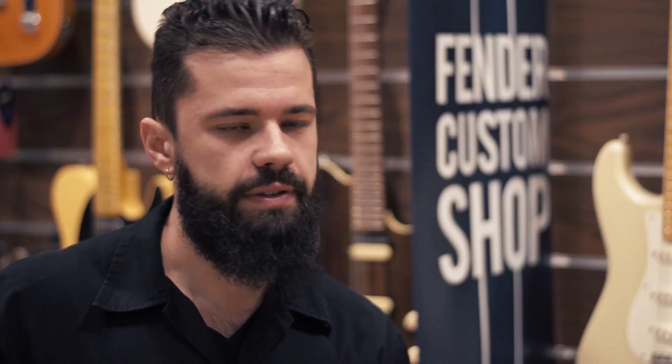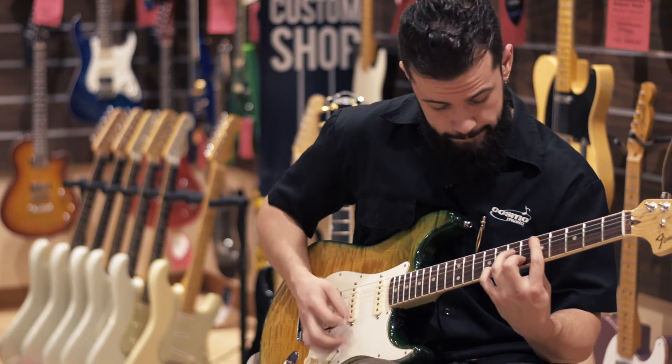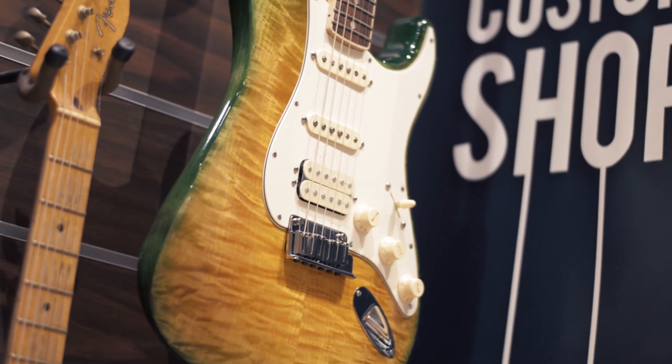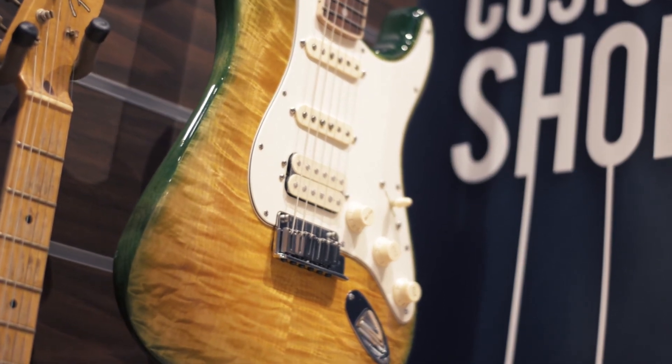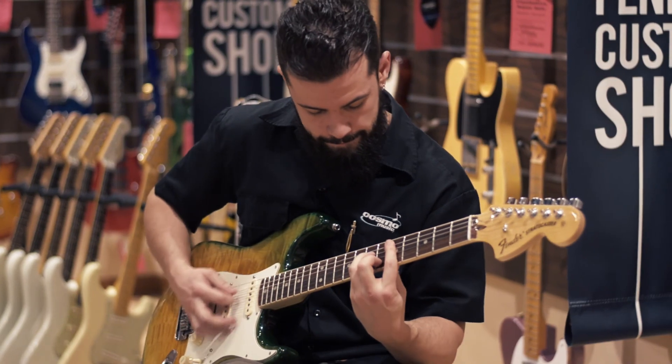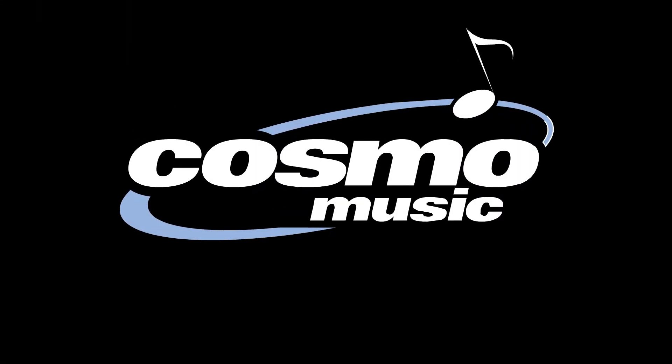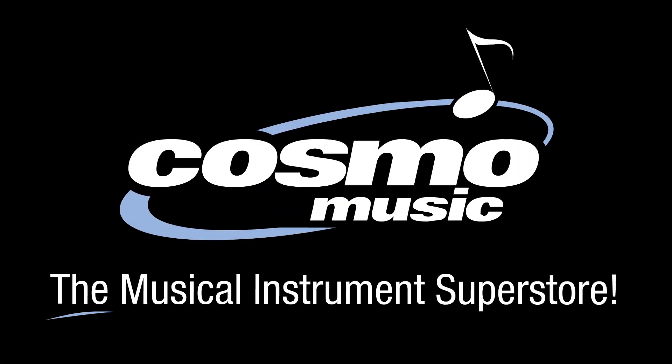This guitar just feels very alive. It sings. So come check out this guitar at Cosmo Music. Thank you so much.